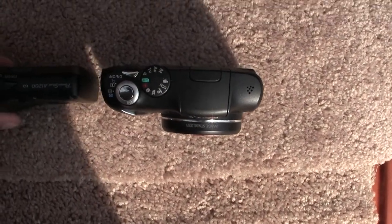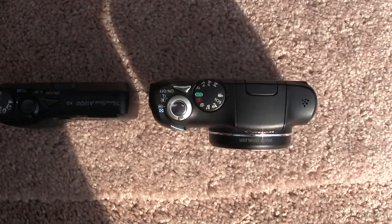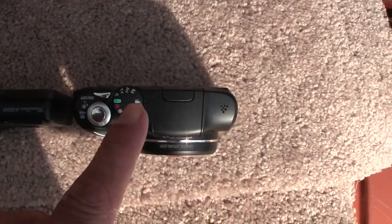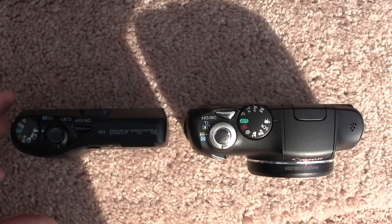Look at how thin this one is versus the other one — this one's more slender and this one's more bulky. But this one gets better video, I think, and somewhat better sound, and this one here is just smaller and everything else.